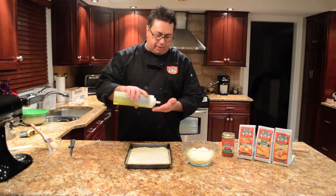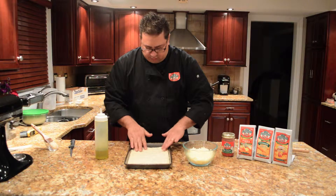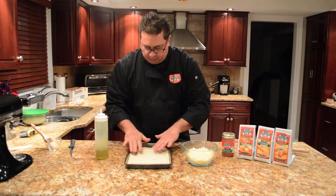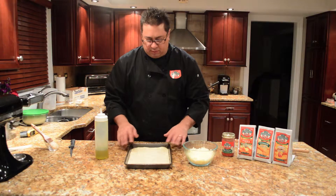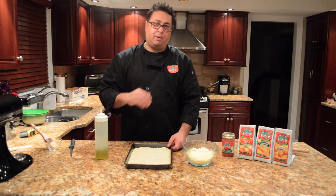At this time I'm going to place a little olive oil onto the dough that has risen. This is one ball of dough into a 9x12 pan. I'm going to bake it off for about 10 minutes, then remove it, add my toppings, and put it back in.